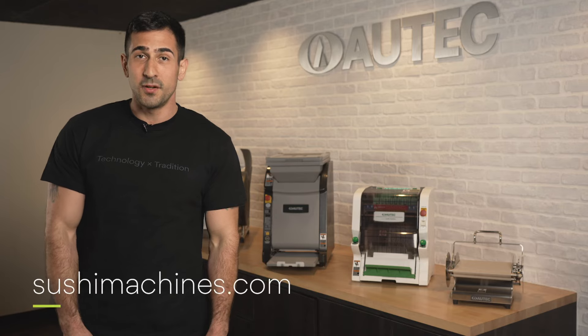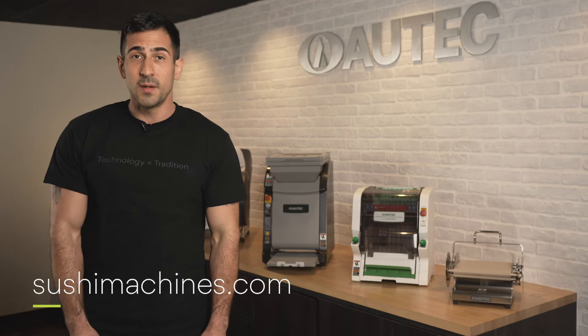Thanks for watching. If you'd like more information about AUTEC's sushi robots, you can visit our website at the link below.